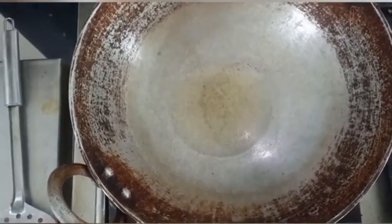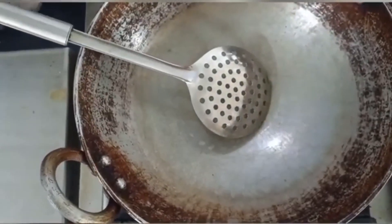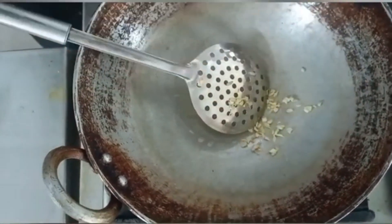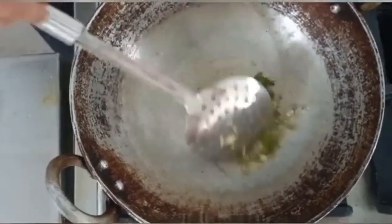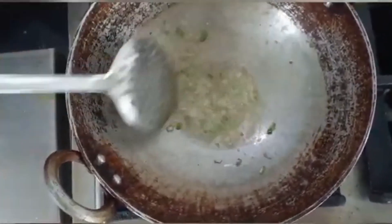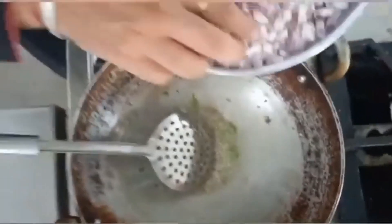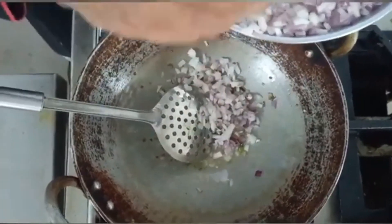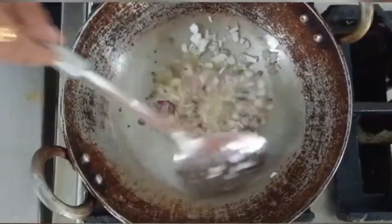First of all, we are going to heat the oil. Heat the oil. Once it is hot, add chopped ginger and green chilies. Add and sauté. Then add the chopped onion and fry the onions well.